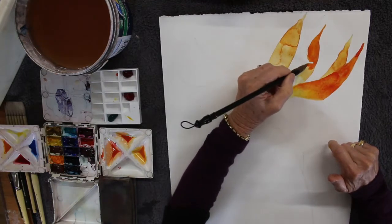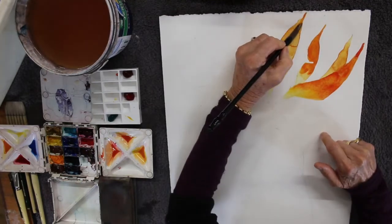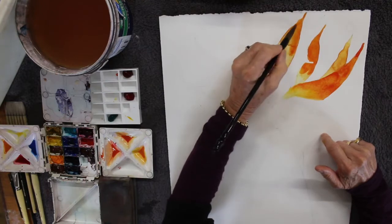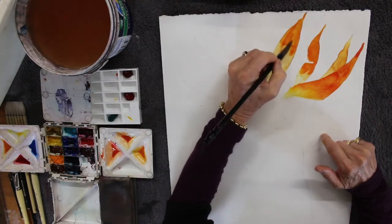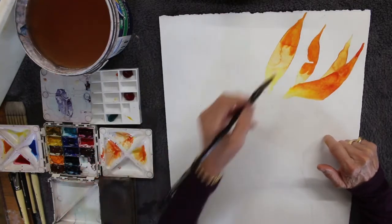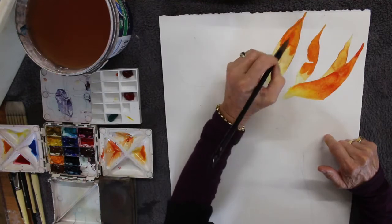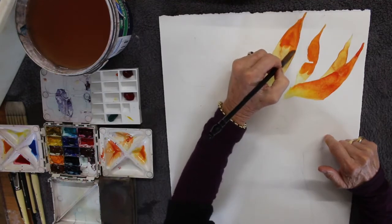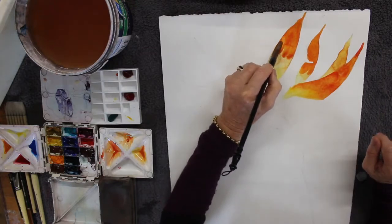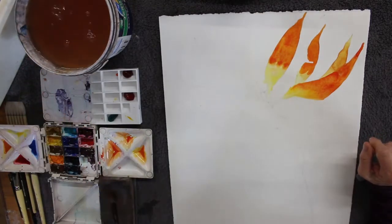I've put in very strong color — this is permanent rose and aureolin yellow which make a beautiful orange — and I'm now painting a second layer over that first one. You can see I've left the pigment quite a way up the petal, not close to where it joins the stem. I've left a gap there so you can join the petal to the main stem.